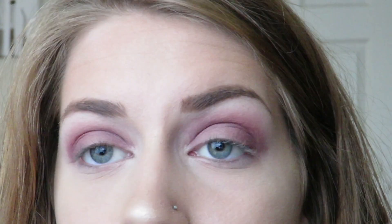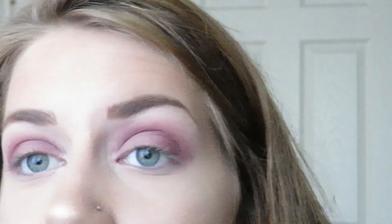For eyeliner, I'm going to be using the Tarte Clay Pot, and this is in the shade Fairy Wings. And I'm going to be using the Tarte Angled Eyeliner Brush.